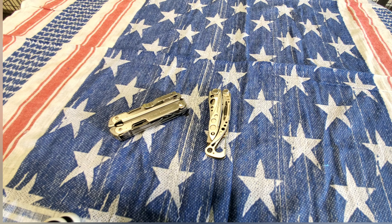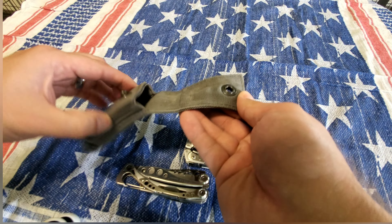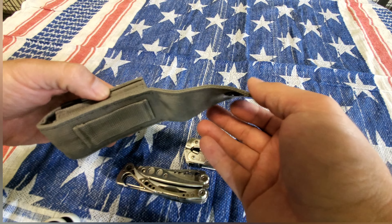Today what I got for you is a Leatherman Skeletool and a full-size Leatherman Free P4. I just want to do a size comparison here. The Leatherman Free definitely has way more tools and way more versatility. What I do like about it is it comes with a pocket clip and this cool Leatherman case — just a basic belt sheath, nylon, nothing fancy.